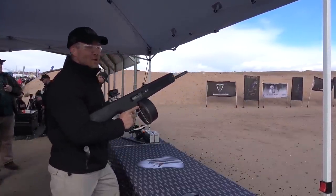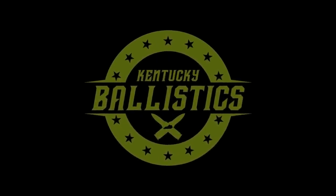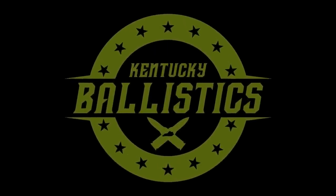And there goes our target. That's awesome. What's up, everybody? My name is Scott. You're watching Kentucky Ballistics, and I want to wish you a happy Full Auto Friday.